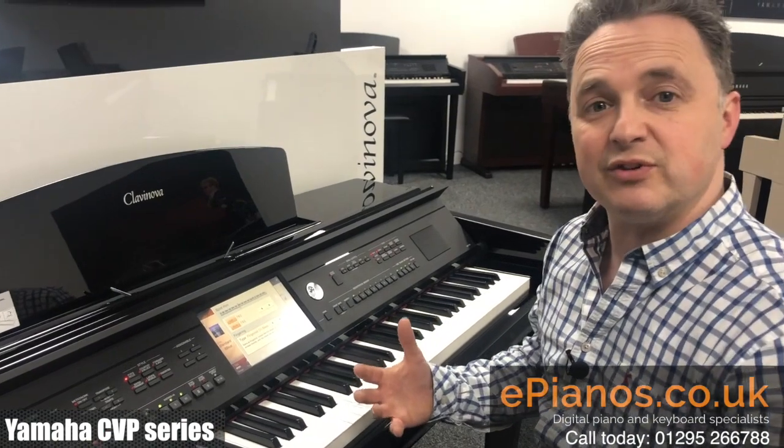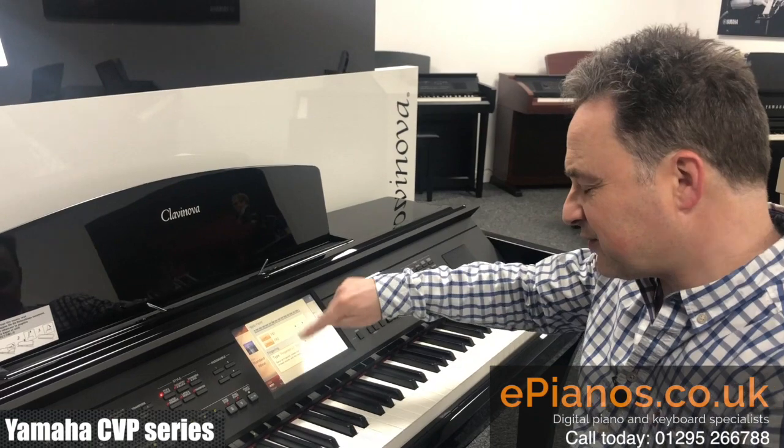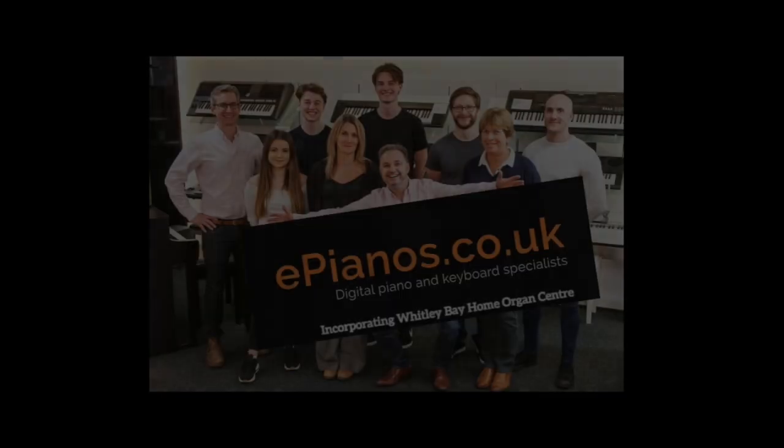Now that will work on all Clavinovas and all keyboards. We've done some other videos so you'll see the other settings and the fingering types. I hope you found this one useful. Thank you.